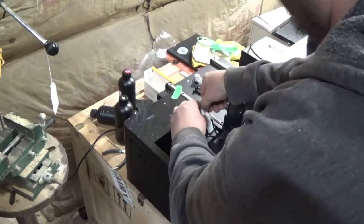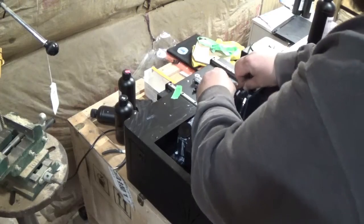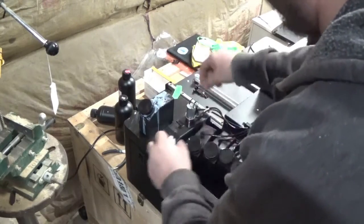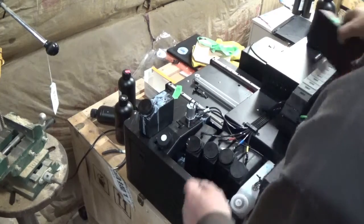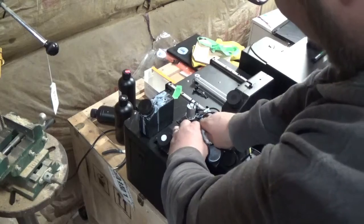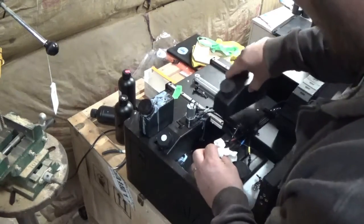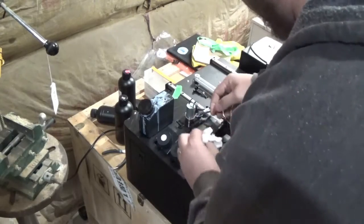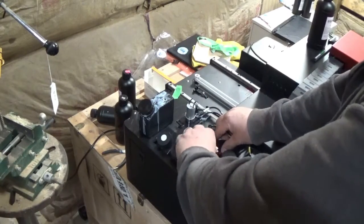Same thing for number two. Depending on what model you have, you might have more than two in here — I only have two because I have the ZZ1S. The next bottle I can tell is black because we're color-coded on the cables, so I'm going to grab my black bottle. We'll pull this cap off, pull this out, cover the tip, pull this little connector out, push that down, clean this up, push that all the way in. Make sure your caps are on tight.